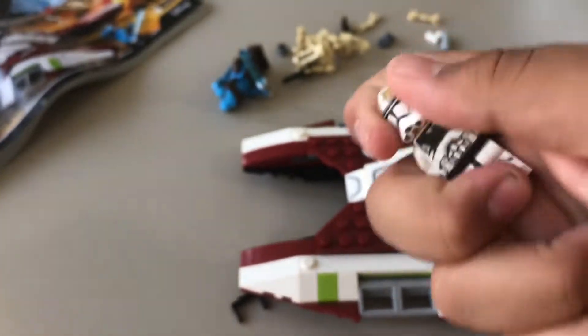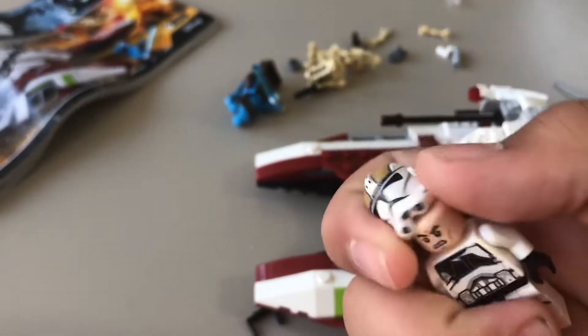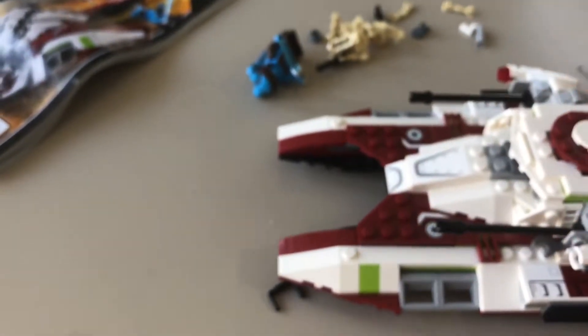Oh yeah, one more thing — the Clone Trooper has an angry clone head. That's the end of this review. Next review, I don't know when it'll come out. Comment, subscribe. Bye.